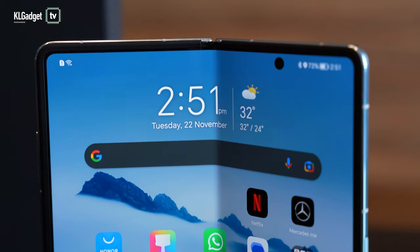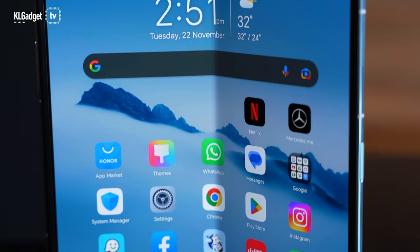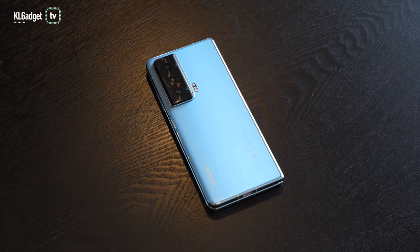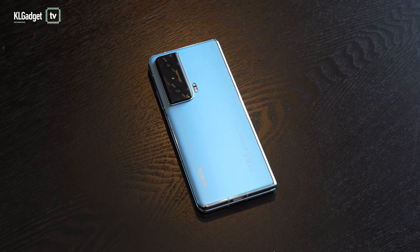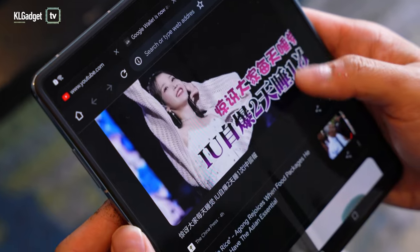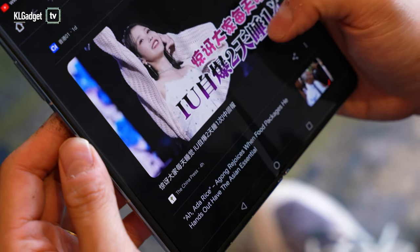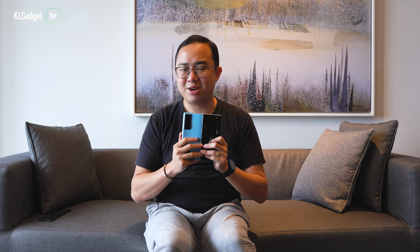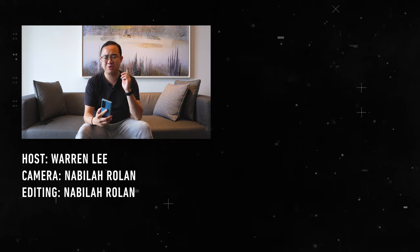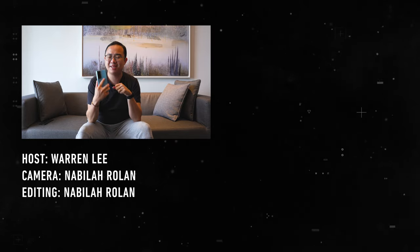That's pretty much all my first impressions and thoughts on the Honor Magic VS. I really hope it comes to Malaysia soon, as this is the first foldable phone Honor is intending to release to global markets. Hopefully it arrives at a competitive price. That's it for today's video — thank you very much for watching, stay tuned for more videos, be sure to subscribe, and I'll see you guys in the next one.